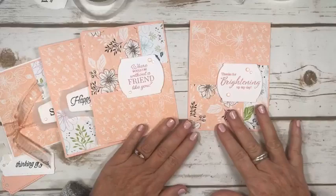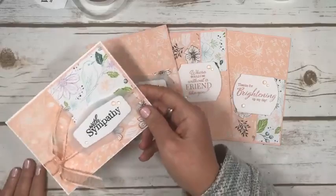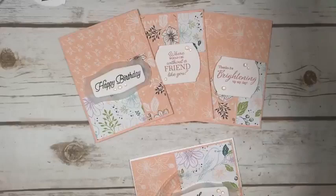These prints are soft enough that you could stamp right on the paper. 'Thanks for brightening my day,' 'Where would I be without a friend like you?', 'Happy Birthday,' 'With Sympathy' — there we have our four cards. I think that would be really fun to give to somebody.